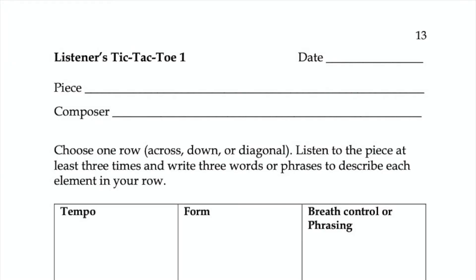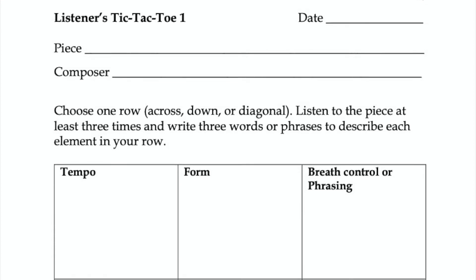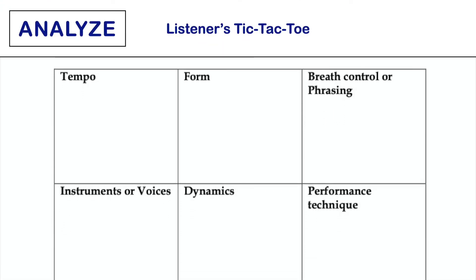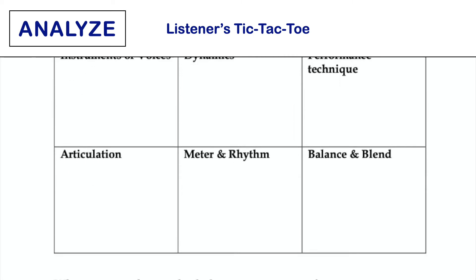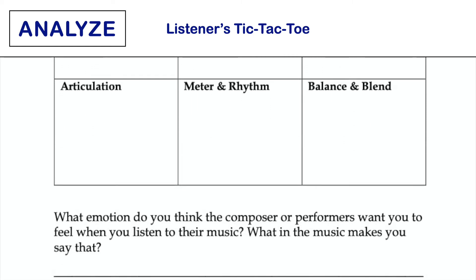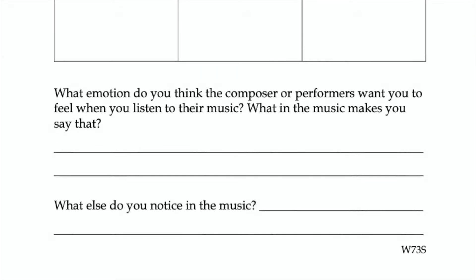This task page provides a structure to help students analyze music. Have students listen to or view a piece or performance multiple times. Have them complete their tic-tac-toe and questions at the bottom of the page. This is the perfect task to form small groups to discuss their observations or share with a class.